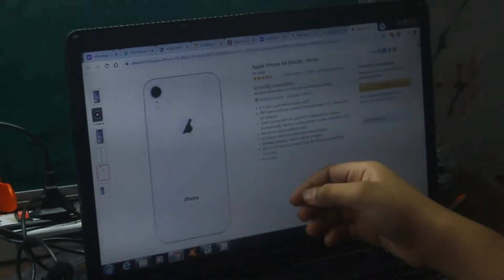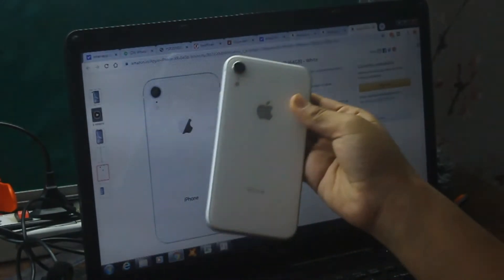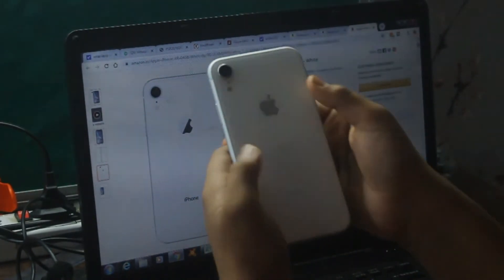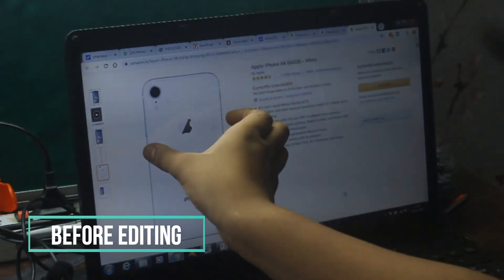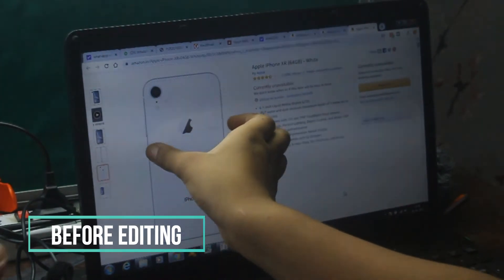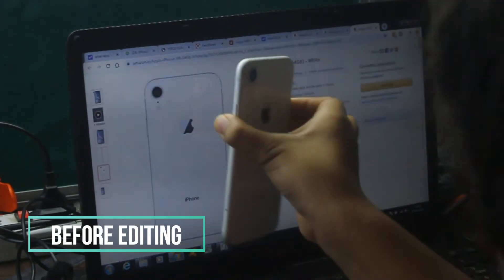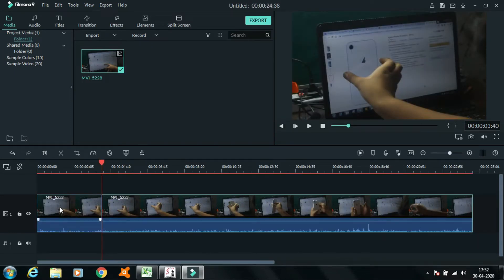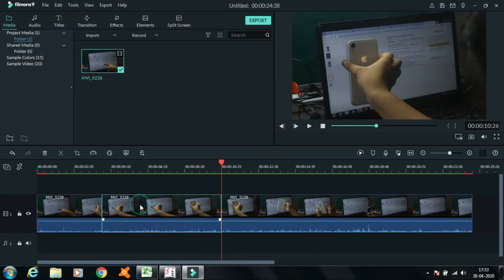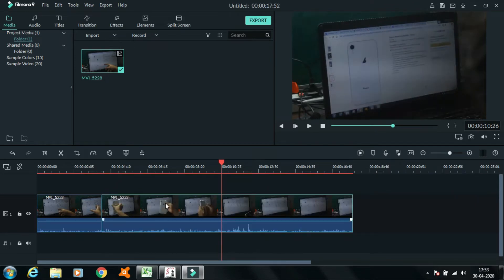Number 2: First you need to bring the video to the timeline and cut where you are pulling with nothing in your hands, and cut again where you are pulling with something in your hands. Delete everything in between, join them, and your video will be ready.